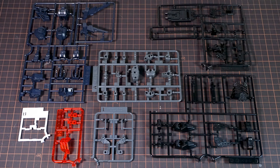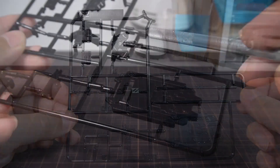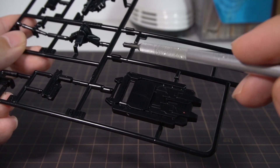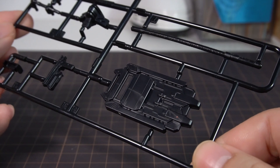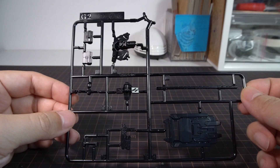Inside the box, we get the Sergeant spread across seven runners, and this is actually not 100% the same as the retail kit, because this runner right here has the extra weapons added onto it — the shield and everything — which we do get with the Verde Buster members. So this Sergeant right here is some weird combination of the two kits. But other than this, the rest of the parts are exactly the same.